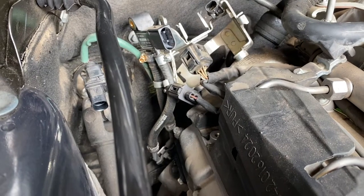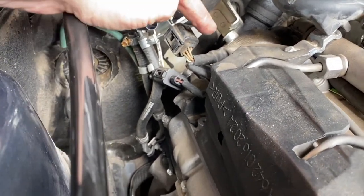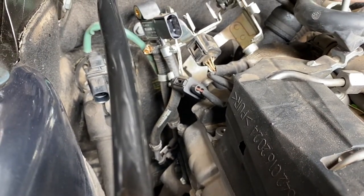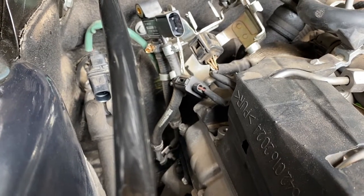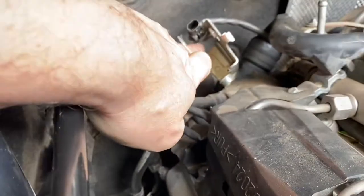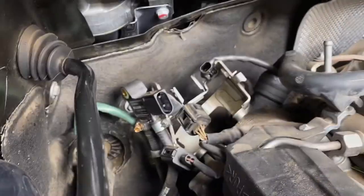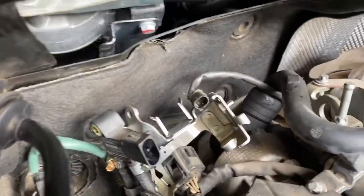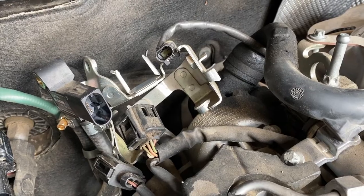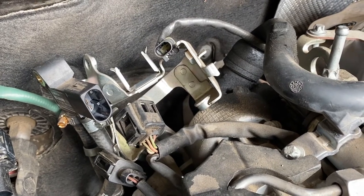I actually had to undo the electrical connections on this bracket because to get to the bolts to remove the bracket, the electrical connections were actually in the road. Next, I'm going to remove that connector off the bracket - there's a little black clip underneath which you push to one side, and then that'll come off. You can see the PCV valve which does have a bit of oily residue over it, suggesting the O-ring seal was actually leaking anyway, so good job we're replacing this.